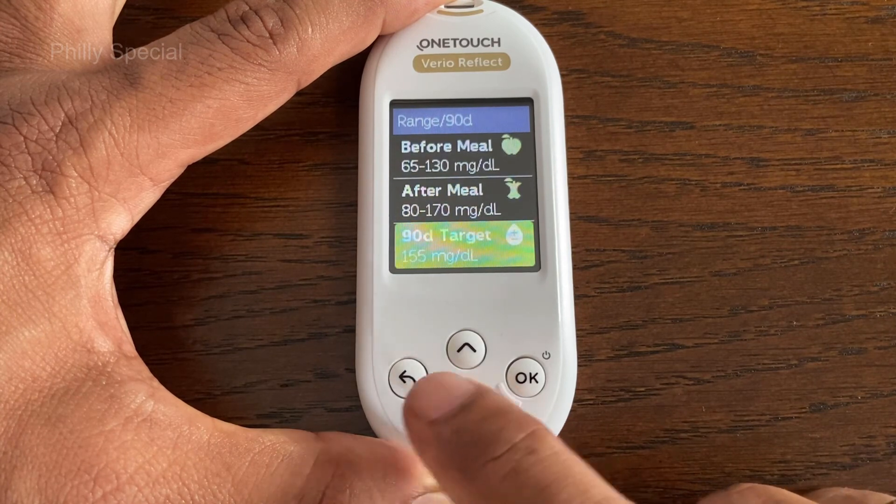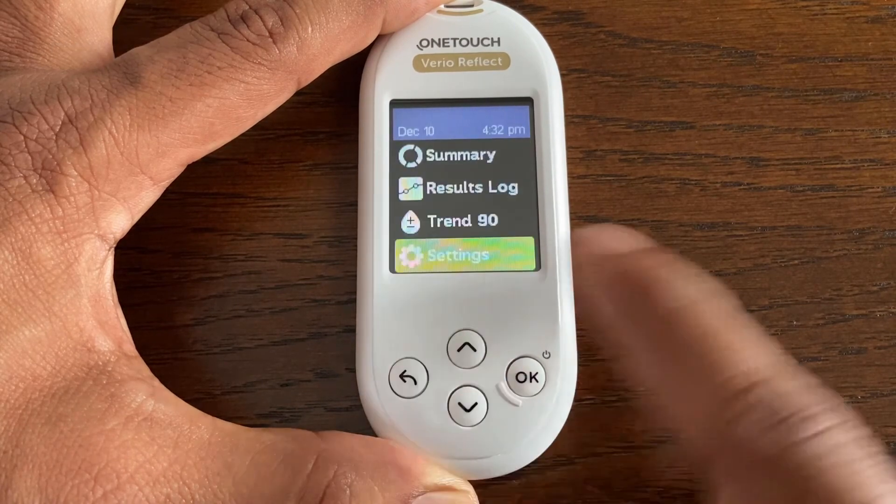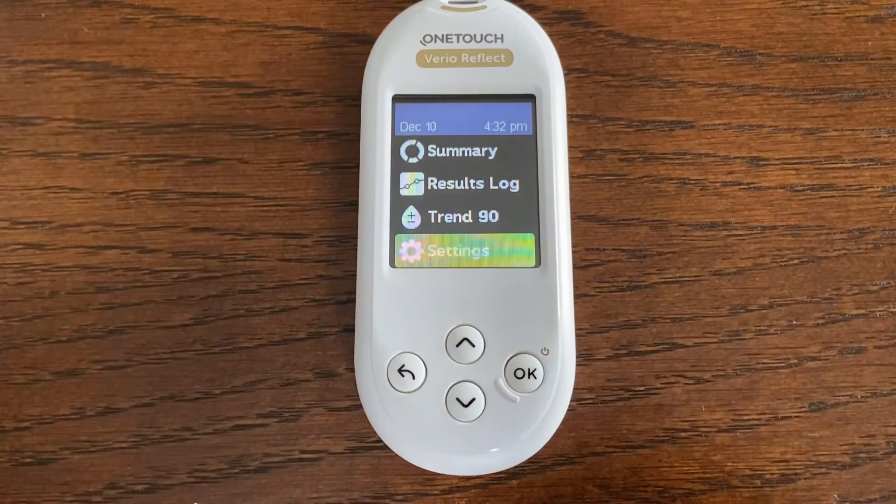Once all changes are made, press the Back button to return to the main menu. This is how you can change the range limits on the OneTouch Vario Reflect meter. Thank you so much.